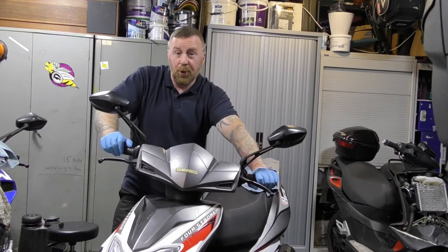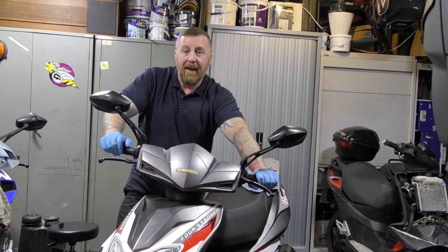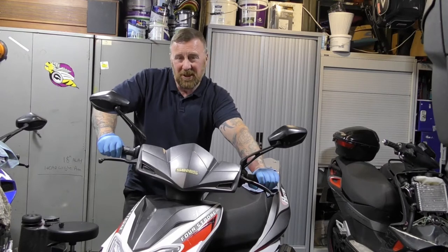Now if it's 2T, two-stroke, you put in motorbike oil — that can be your Halfords or similar quality ones, not your car oil or the cheap two-stroke ones.